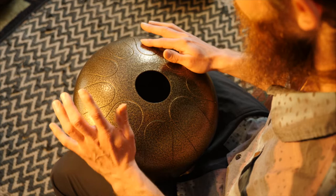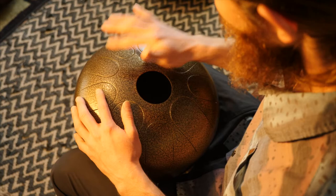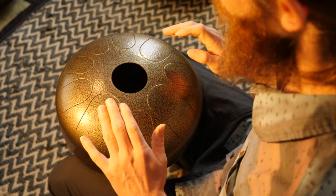You can hear how dead that sounds — it's because my finger isn't getting out of the way in order for the note to resonate. So that's kind of rule number one: you want to get a bounce.